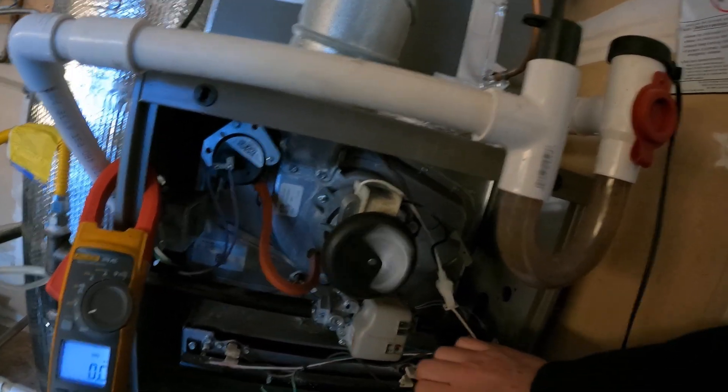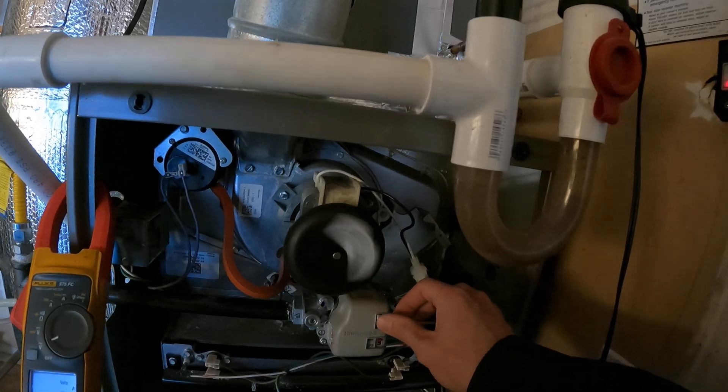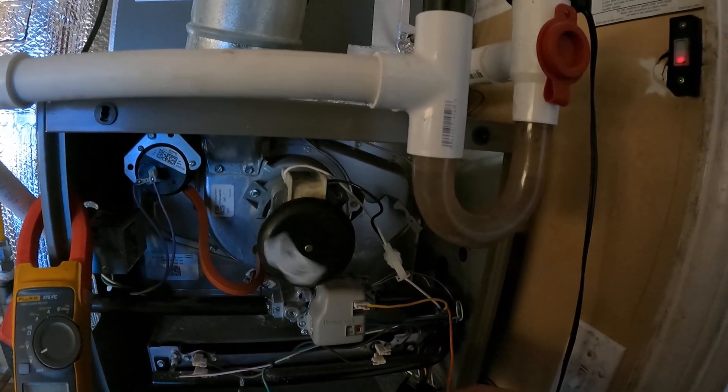A contactor is a super simple switch, just like a gas valve — it opens and closes. That's pretty much it.